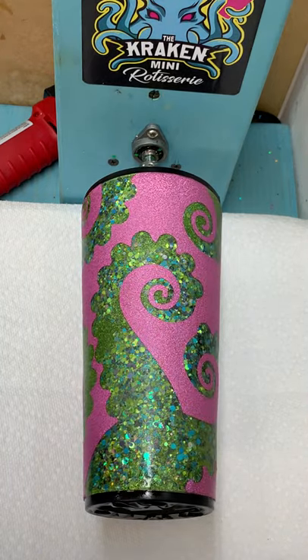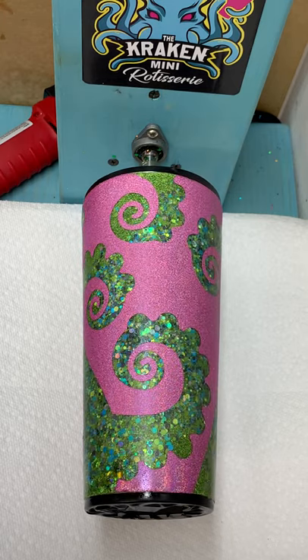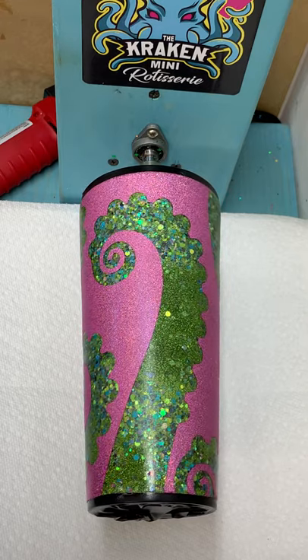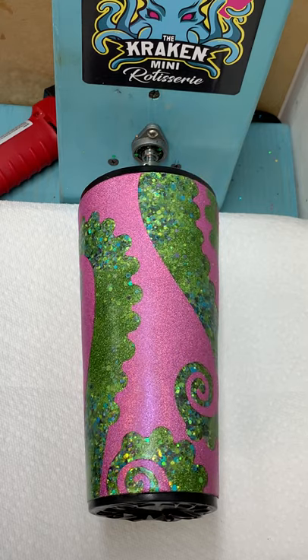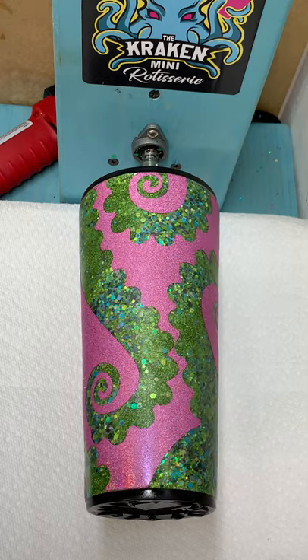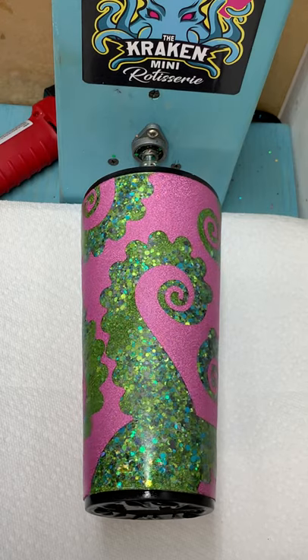Hey there, this is actually the second part of a two-part video. In the first one I just glittered the cup, so you'll see part A on that video — it's just the two different colors of glitter and I glittered the cup initially. This is actually my first attempt at using the tack-it method and I wasn't sure of it — I actually did that off camera.